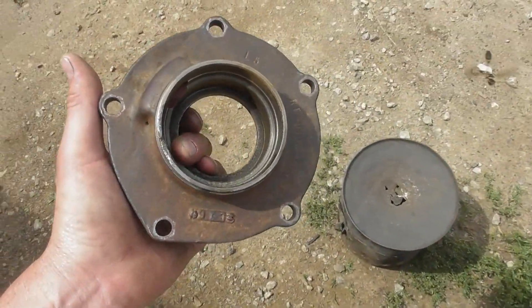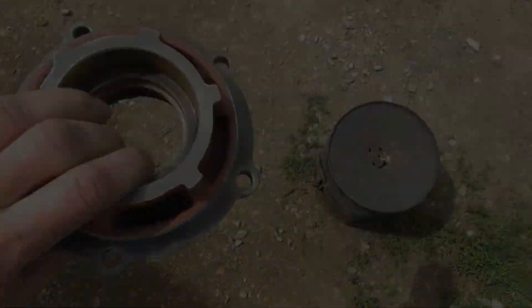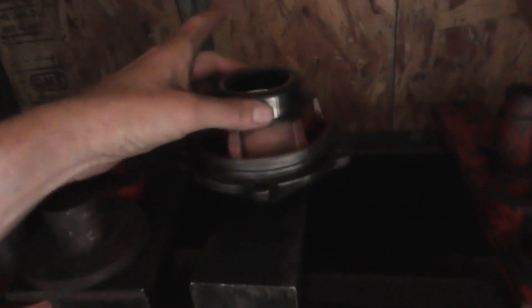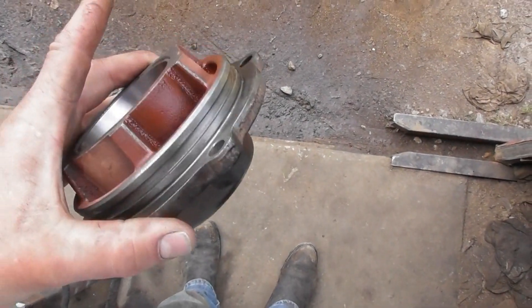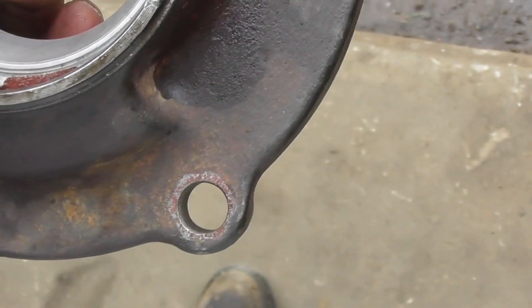I got the pinion support cleaned up but it looks like it's trying to rust — freaking humid as heck out here. I think I stuck the pinion bearing on it. I just got done pressing the races in. There's the Daytona pinion support — I like to use the old race to set on top of the new race and press it down in there. The outer race is in, the inner race is in, should be good to go.